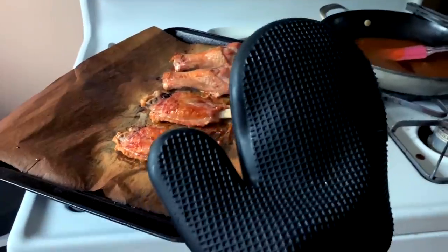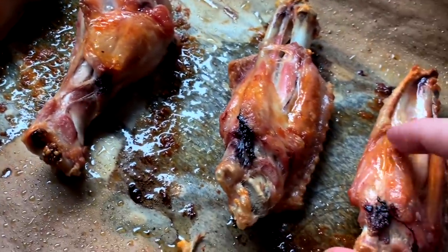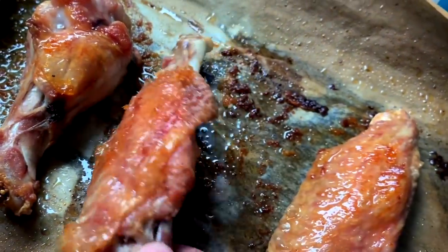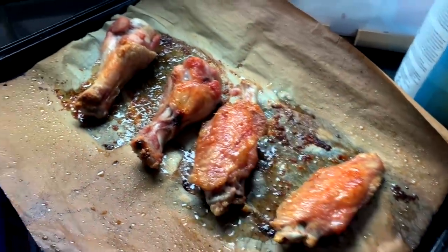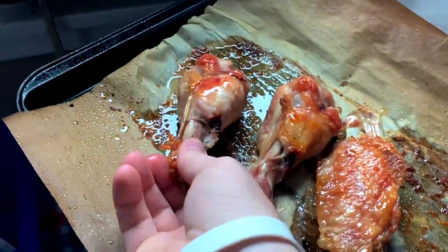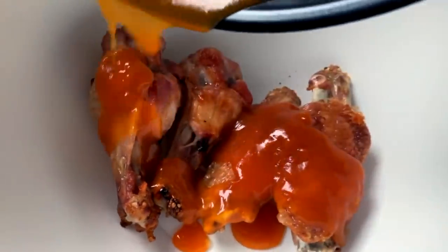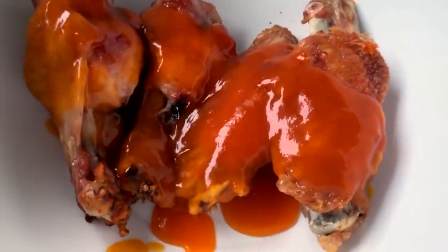Let them rest four to five minutes. Now we flip them back over and inspect the goods. They've rested, they've set up, skin's a little bit crisp. You don't want to throw them in the sauce right away because then they get soggy. But after you let them rest, chuck them in the bowl and drizzle that good mango habanero all over them.